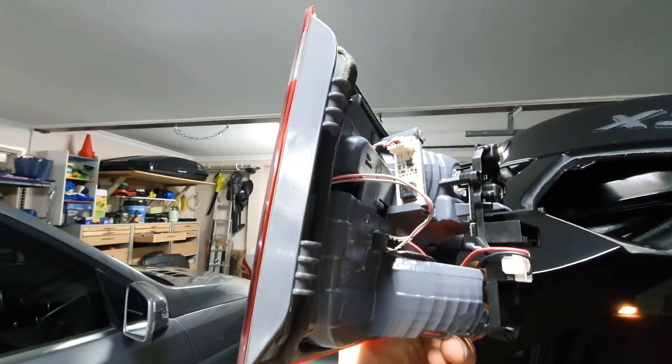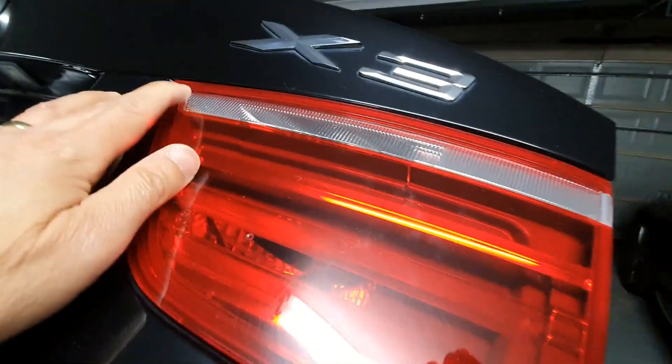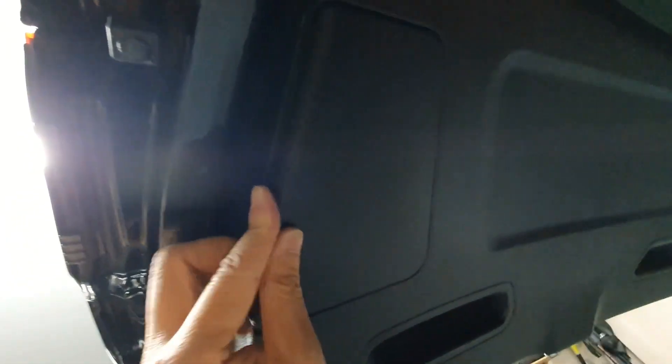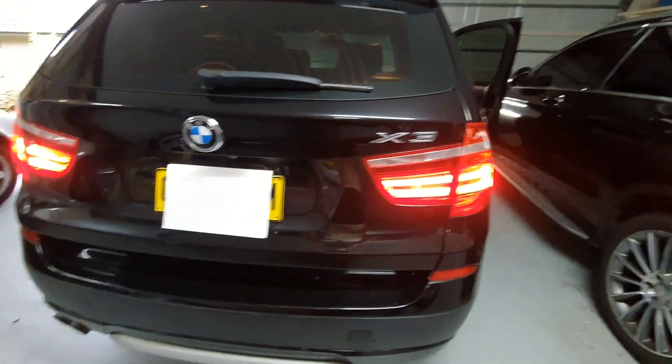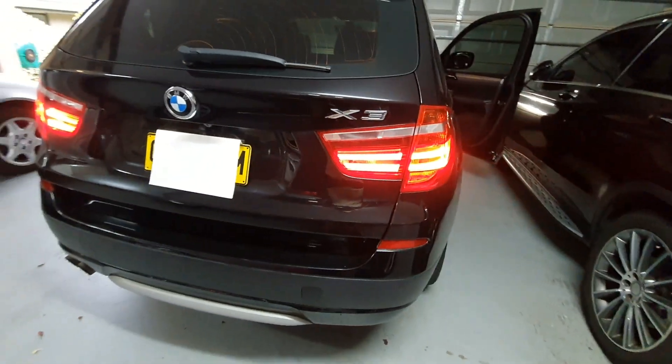When reinstalling the light, we just have to make sure there are two tabs — just make sure they hook on there and push it down. Then underneath, just put the nut in to hold it in place. Once the nut is in place, reconnect the wires and put back the cover. Now as you can see, all four LED tail lights are working. Thanks for watching.